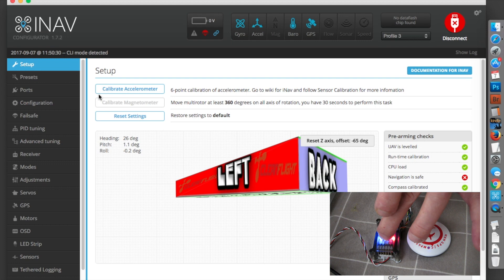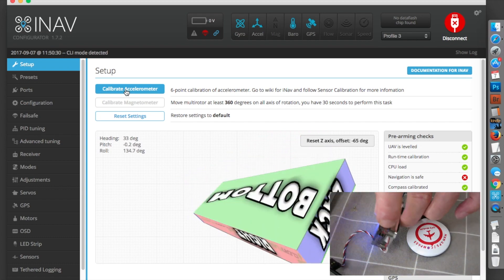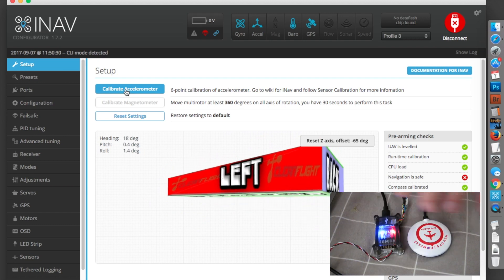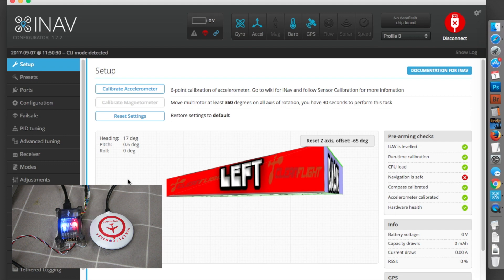If you've watched Matthew Ogborn's videos or read anything about this, the first thing you need to do is calibrate the accelerometer. There are six different moves you need to do: putting it upright, upside down, on its nose, left, and so on. I'm not going to show you how to do that — you need to read about it yourself and make sure you do it properly before anything else. On screen you can see the accelerometer is calibrated and ready to go. It's saying navigation is not safe because I'm inside and the GPS hasn't acquired enough satellites yet.